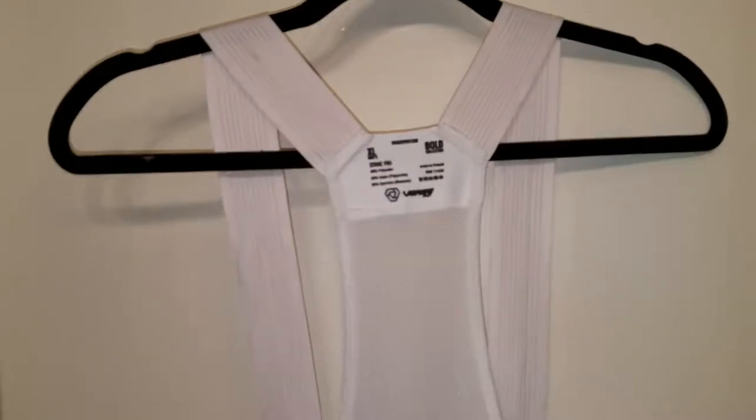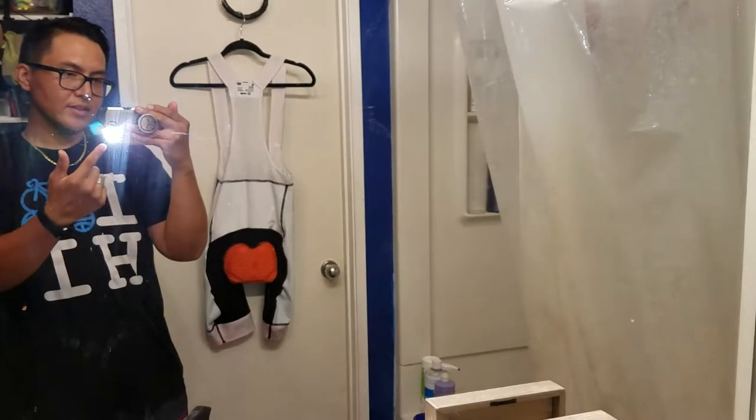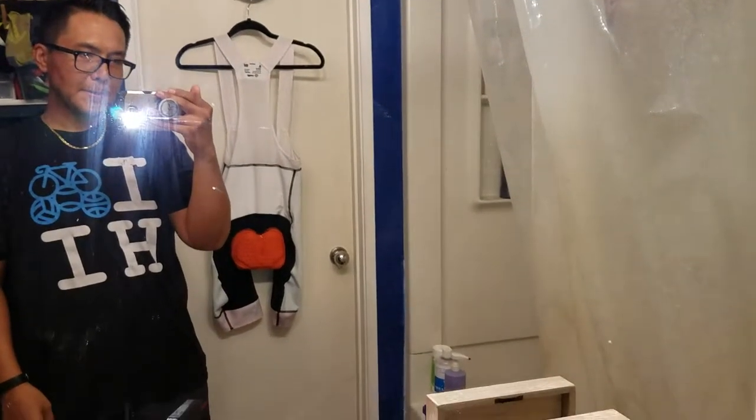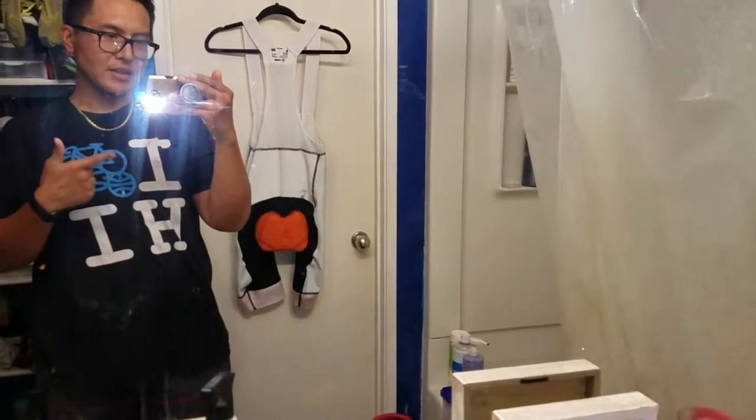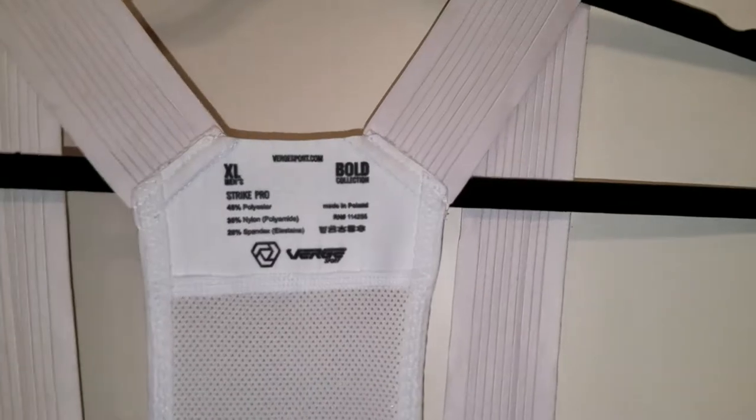New cycling bibs review. I got the light on so you can actually see the stuff up close. I used them this morning for a 30-mile ride — first ride impressions of the Verge Strike Pro cycling bibs from the Bold Collection.